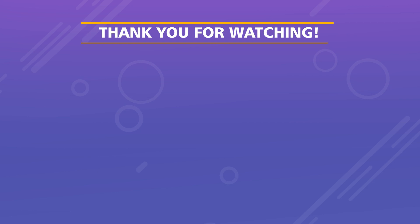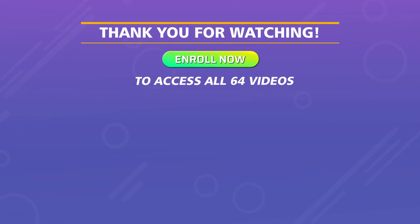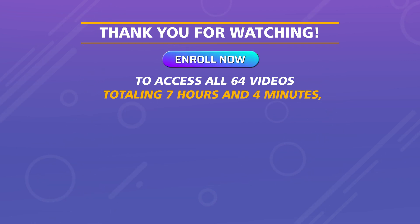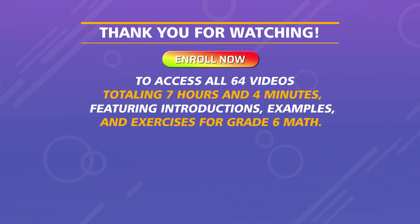Thank you for watching. Enroll now to access all 64 videos totaling 7 hours and 4 minutes, featuring introductions, examples, and exercises for grade 6 math.